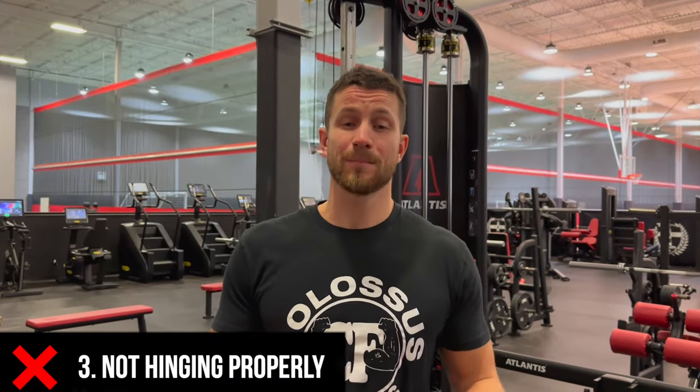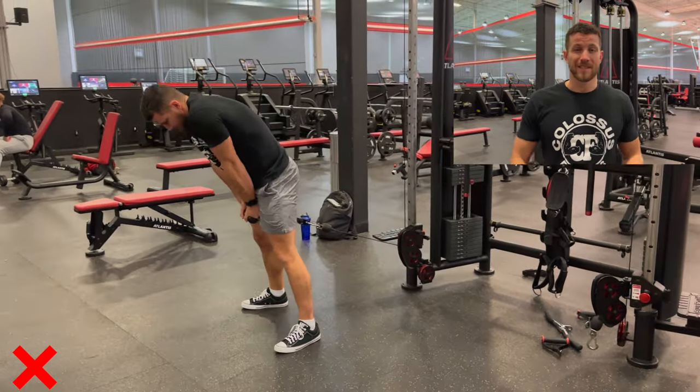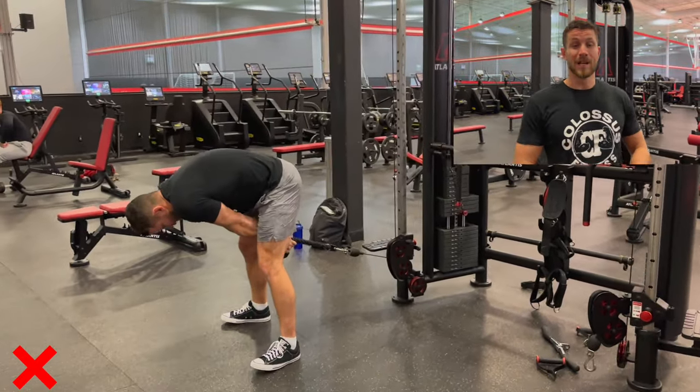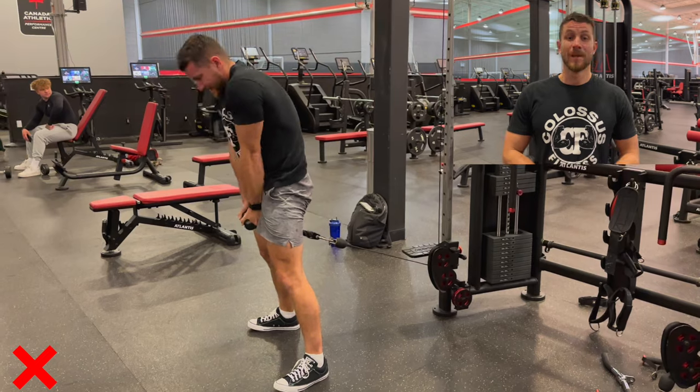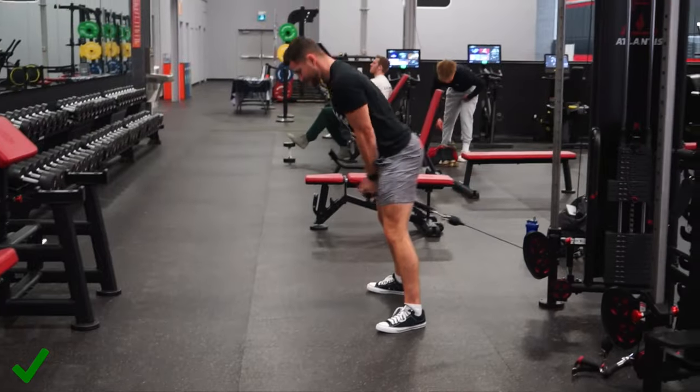Common mistake number three is simply not hinging properly. A lot of times people round their back and do this very uncomfortable movement, which is definitely not ideal. You really want to make sure you're keeping a straight line within your back at all times, which allows you to have proper posture and proper movement patterns. Make sure you avoid rounding your back and doing an improper hinge.